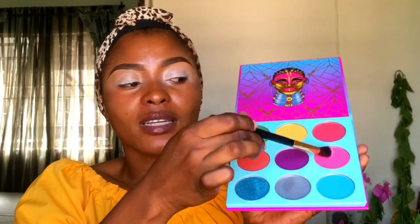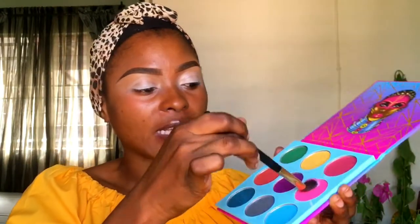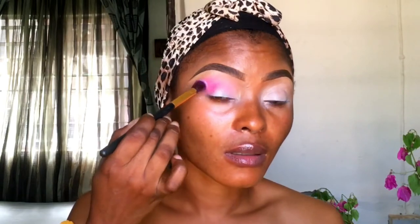I'll be going into this pink shade. It's called Fancy, as my transition shade. I'm just placing that and blending the shade into my crease and towards the inner corner of my eyes. Make sure you don't brush — be stippling, just stippling the product, and blend.